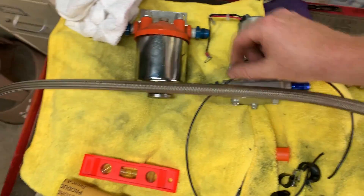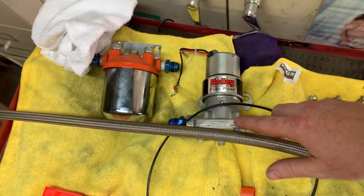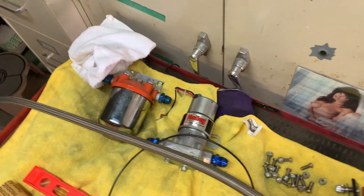See this pump, filter - you'll be seeing that on another build very shortly. That might be going on my '70.